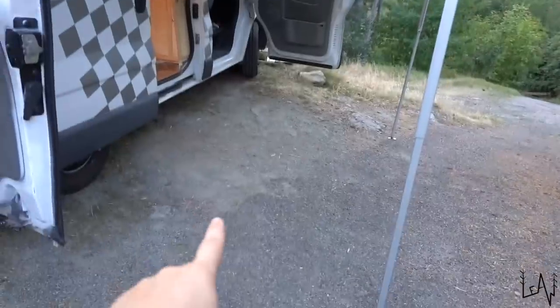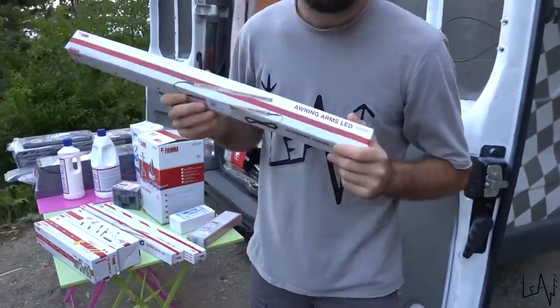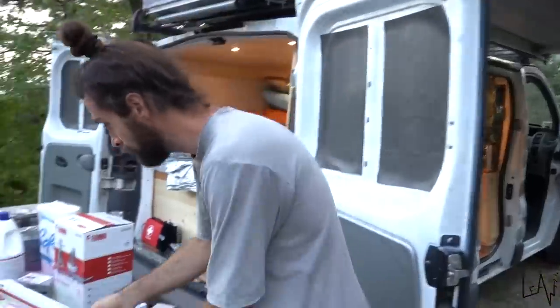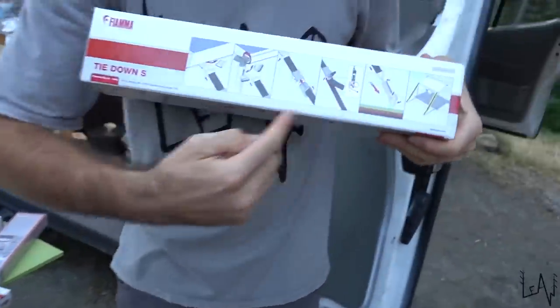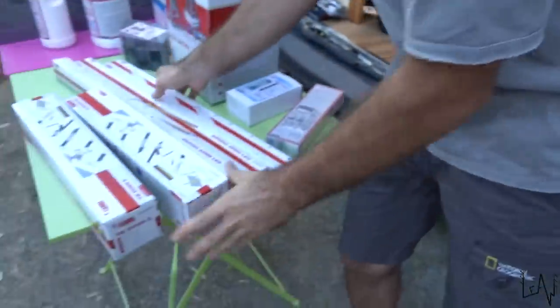We also have two tie-downs — this is super important. They will tie down your awning so it's perfect in case of wind or anything — you always need to tie them down. Then we have an LED light to put outside, maybe here or on the other side, and it's really cool because it has a motion sensor — it will turn on and turn off when you move.